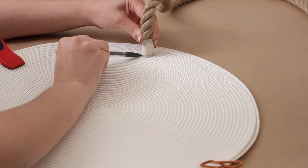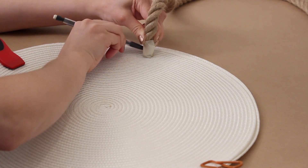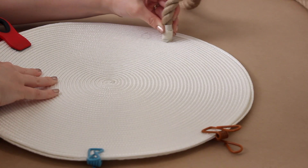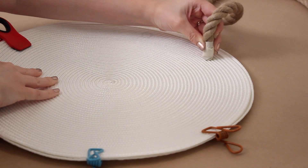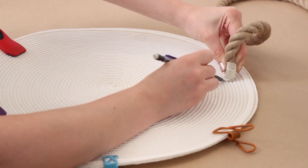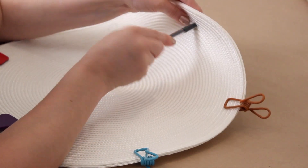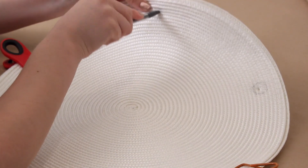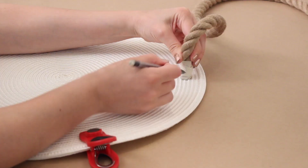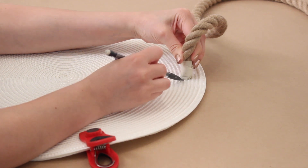Decide where you want your handles to go and use a pencil to trace a circle around the end of the rope. I used the ridges to slide the rope over to help keep it in line, then decided how far apart I wanted my handles to be and traced the next circle on the other end of the place mat. I pushed the pencil all the way through to the second place mat and used that as a center point to trace matching circles on the other side so the handles would be lined up on both sides of the bag.